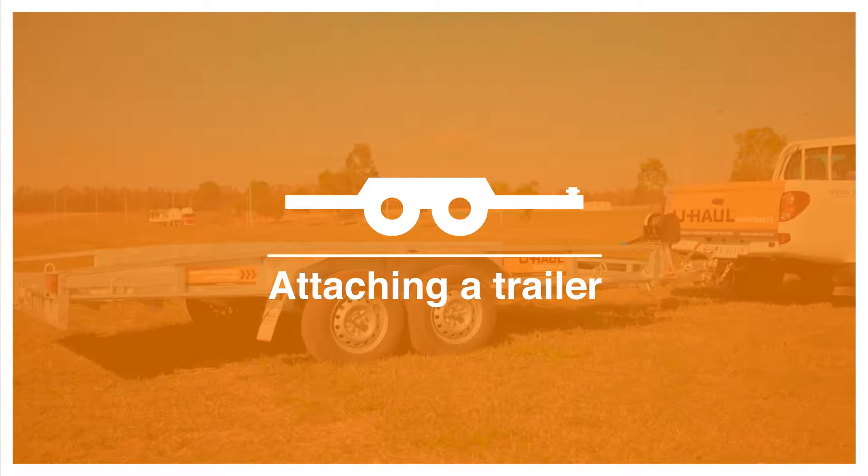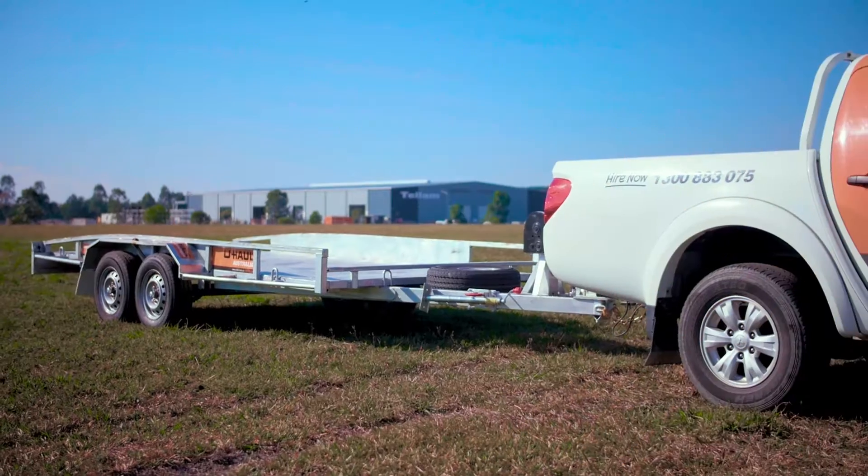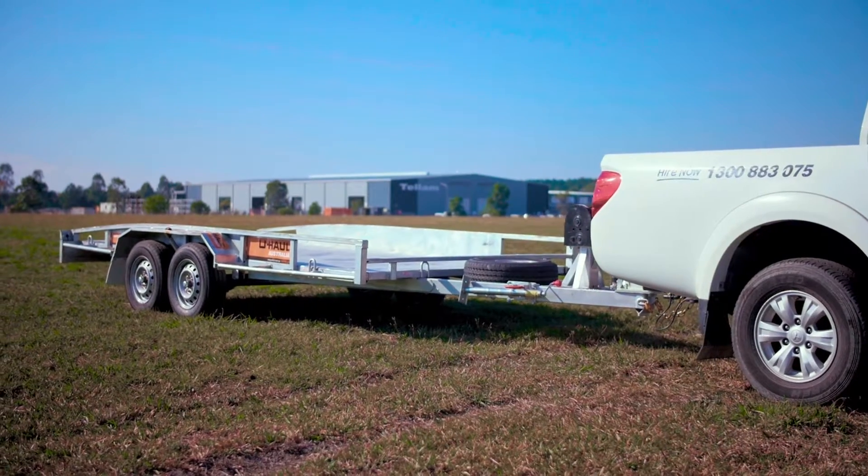Connecting a trailer correctly is critical to safe towing. We will now show you the correct way to attach a trailer to your vehicle.